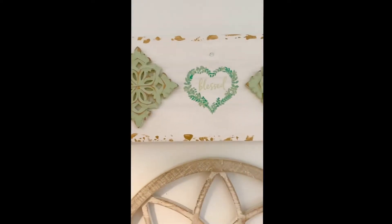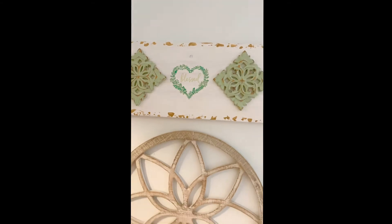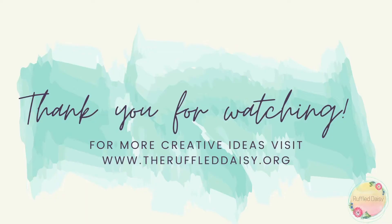This looks absolutely adorable in the room that I have it in. If you love this DIY and want to learn all other home decor projects, please visit theruffleddaisy.org. Thank you for watching!